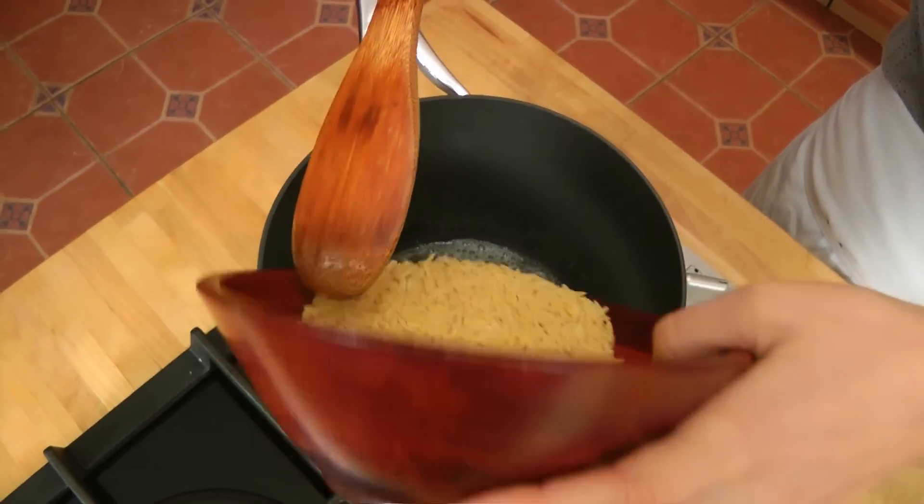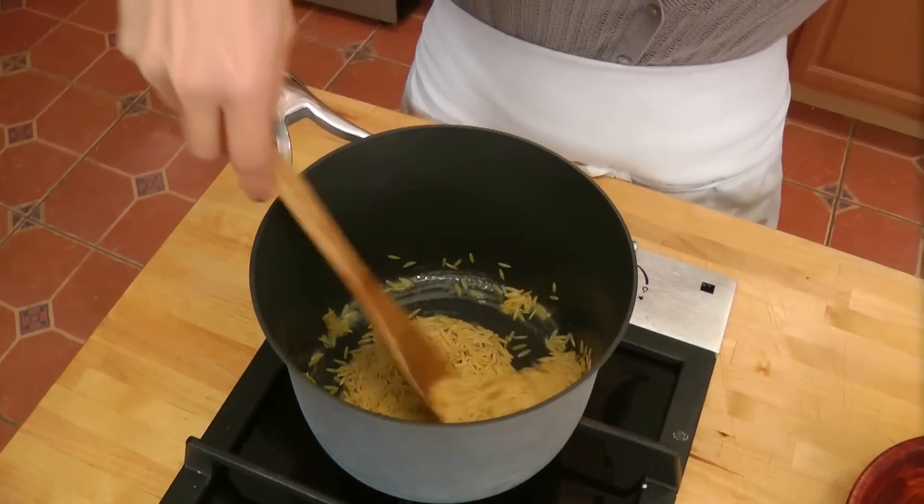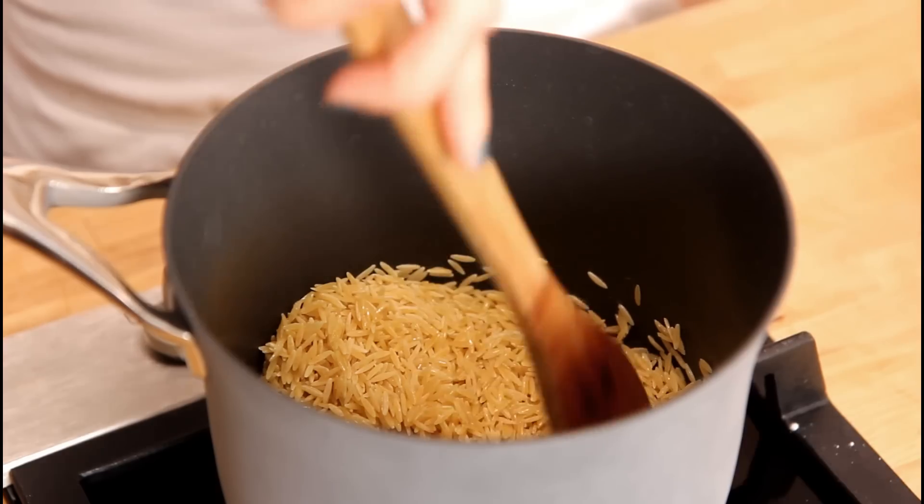To my melted butter, I'm just going to add in my orzo and give this a stir, and cook it for about three to four minutes, or until the orzo becomes toasted. It develops a nutty flavor, which is really fantastic. You're just taking a few extra minutes to develop that flavor by toasting it. Just let that go for a few minutes, but make sure you stir it, because it will burn if you don't.